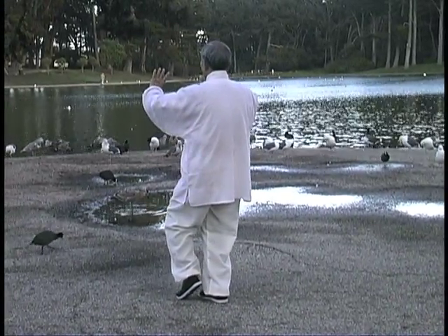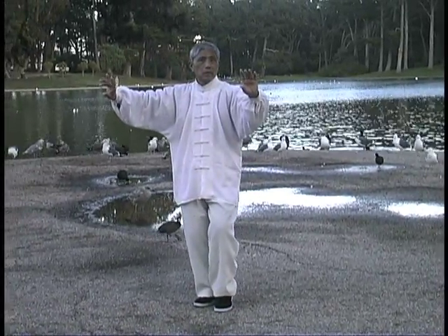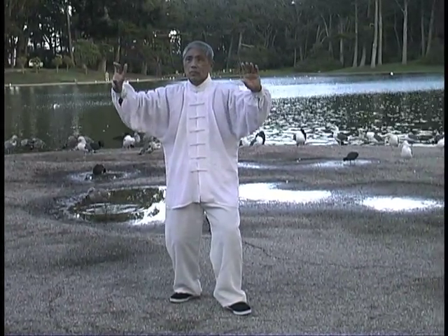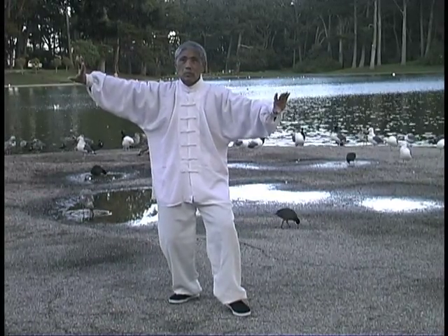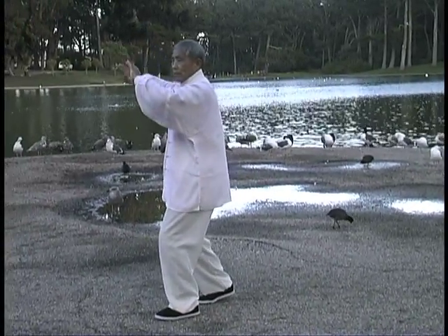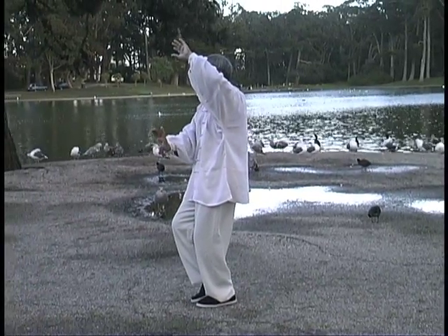The five essentials are: keep the mind tranquil, distinguish between fullness and emptiness, sink the Chi to the Dantian, concentrated internal force moves in a circular manner as the body moves as one unit, and develop Shen or spirit when the previous four essentials have been achieved.